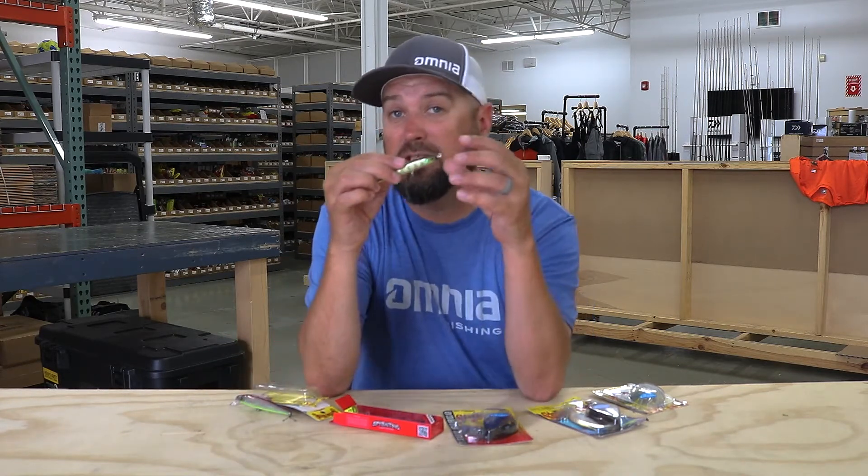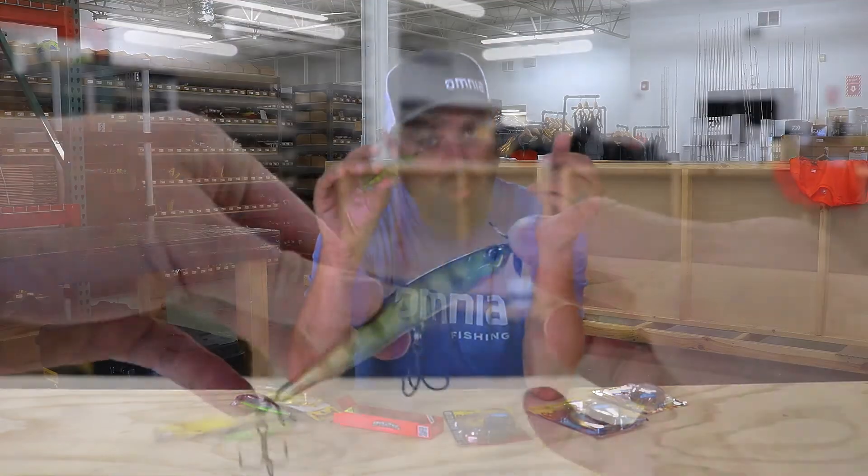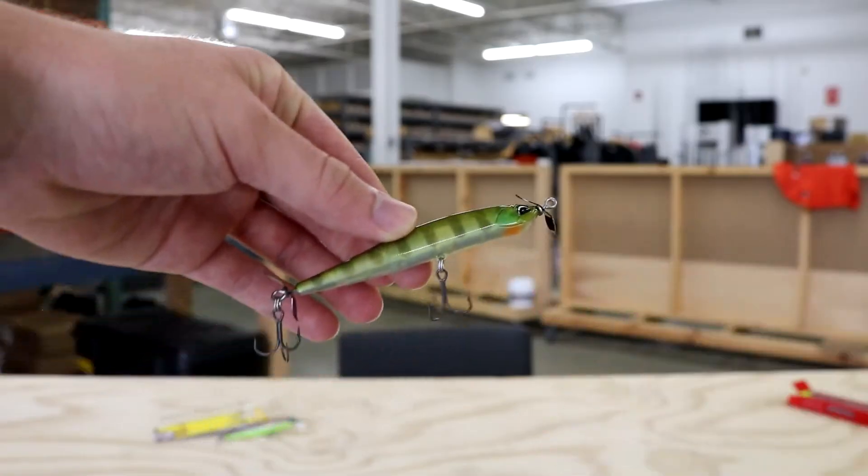Next up is the Duo Realis Spinbait Gfix — this is the Gfix 80. You might be asking yourself, spy baits and spin baits have been around forever, what's the difference? This looks exactly like all the other spy baits on the market right now, and Duo being the king of them and the originator of it.